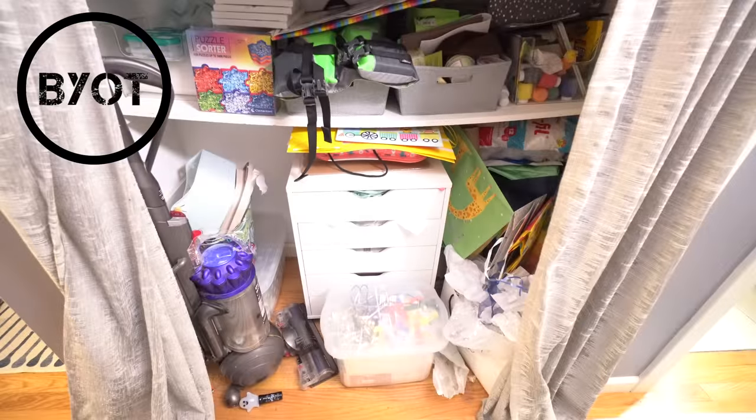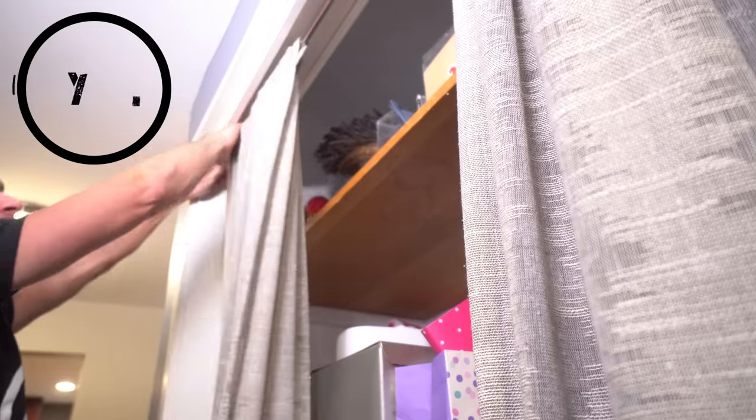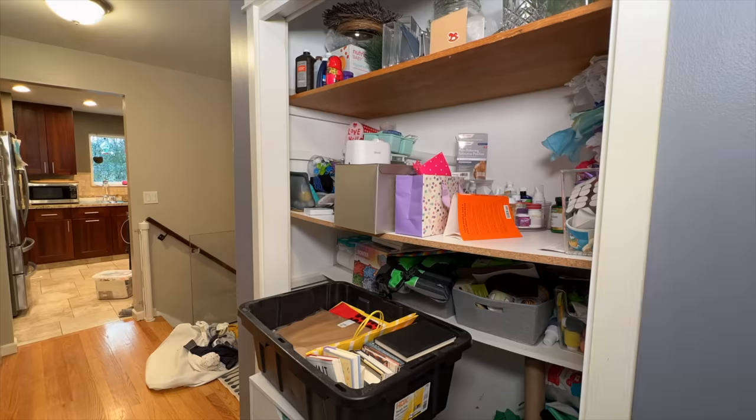This is our home hallway closet and as you can see there is a copious amount of different types of items in there, all beautifully disguised behind this curtain. Yeah, I know, very tacky — but that's why we're removing all this and completely redoing it with a complete makeover.